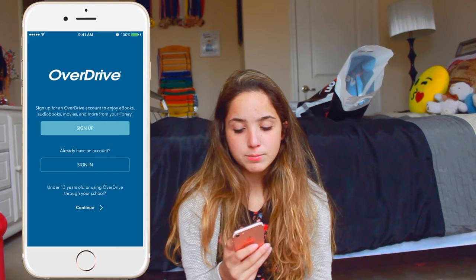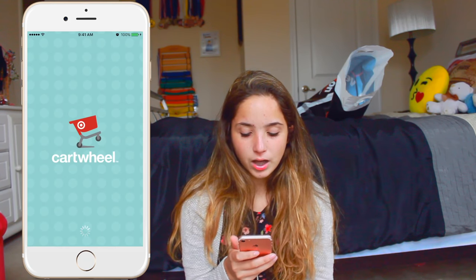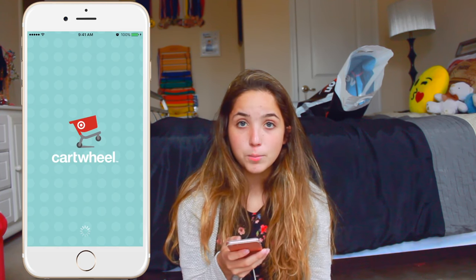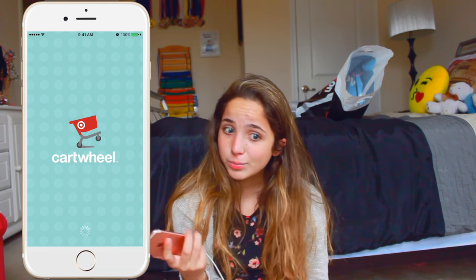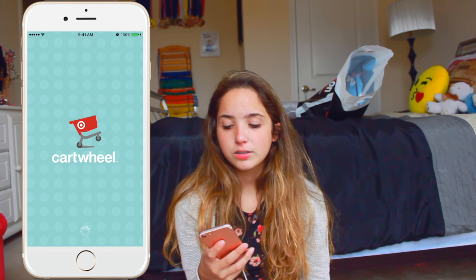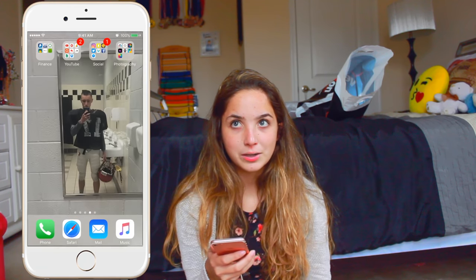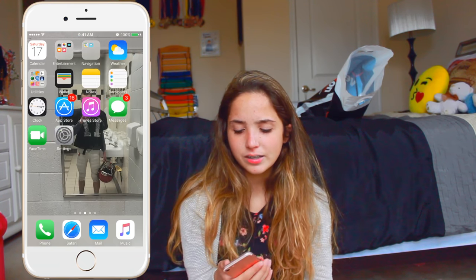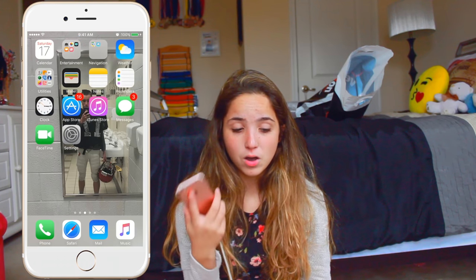My next favorite app is Cartwheel, and this is the last app I'm going to be showing you guys. I like this app because I love Target and I like to go there a lot. So this app basically just has a bunch of Target coupons and stuff like that, so when you go to Target you can make a shopping trip less expensive. I really love that app. Those are my apps, and I always like to close them out — I'm a little OCD like that. I like closing out all my apps. I think that's it. And then I just have the Tips app there. That's basically what's on my iPhone.